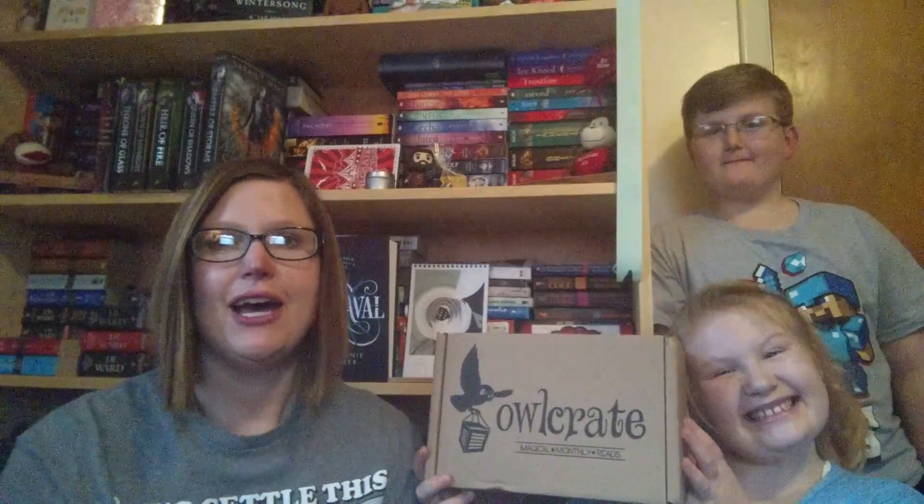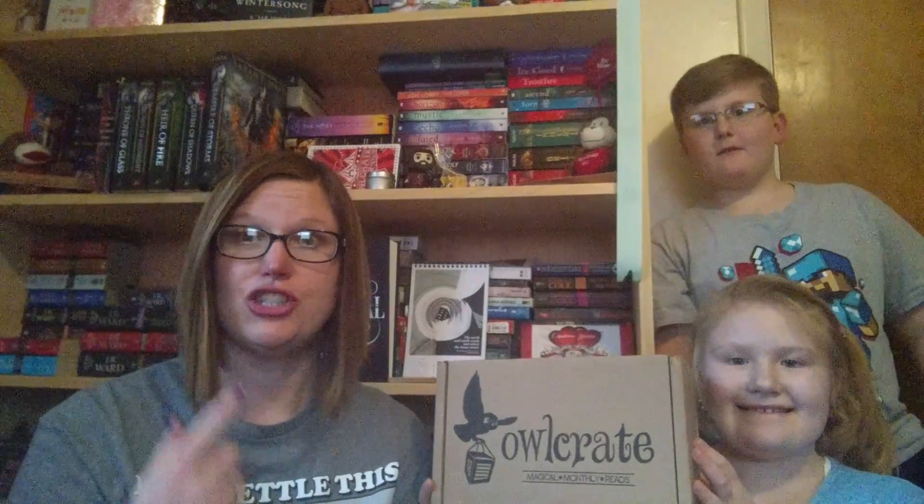Hi guys! It's our favorite time of the month when the Owl Post delivers our Owl Crate. This month our theme is ships, seas, and sailors. Let's get into it.